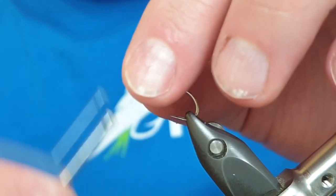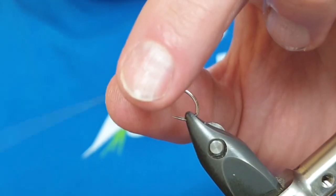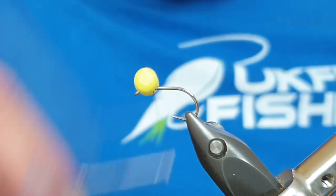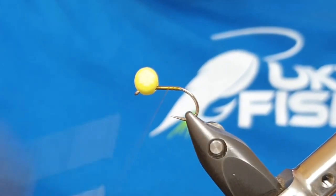The reason we use 140 UTC is so that it doesn't cut away at the cord, where single-strand materials can slice into it. Then we're just going to put down a layer of tying silk - this is just to keep the tail on top of the fly.